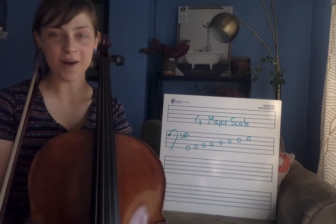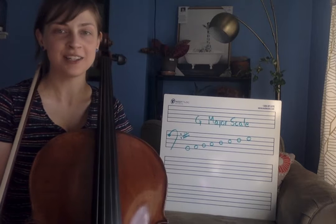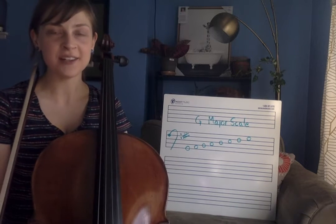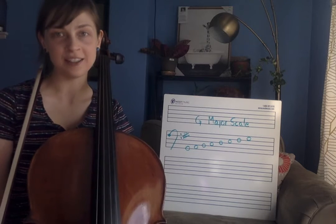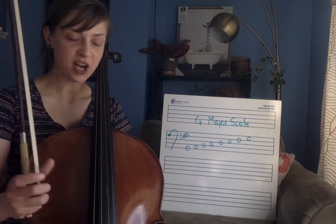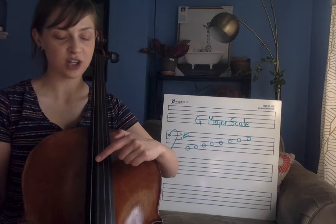Hello! In this video I'm going to introduce you to how to play a G major one octave scale on the cello. A G major scale is very similar to a D major scale, which is what you most likely first learned on your instrument. For a G major scale we are going to be starting on our G string, which is our third string over on our cellos.